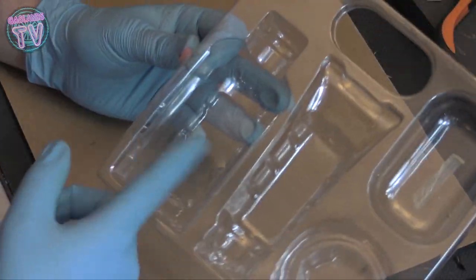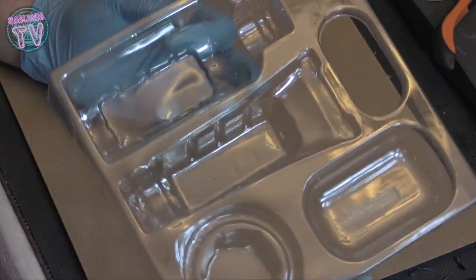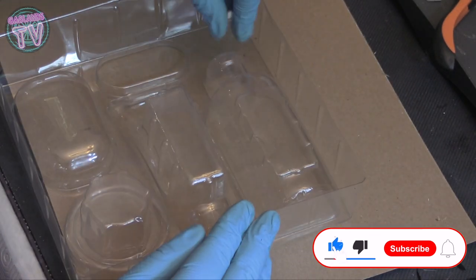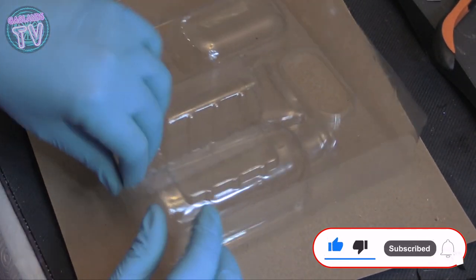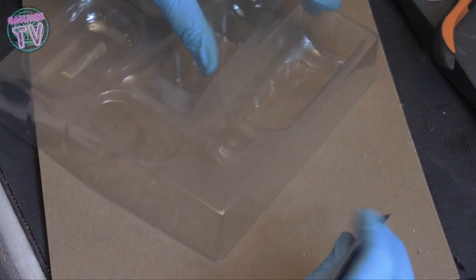Hey guys, welcome to Gaslands TV! Today we're going to be checking out these cosmetic packaging things I got here for some facial creams, body lotion, soaps, and whatever. If you buy any of these, they'll come in these packagings and we could use these for some pretty cool terrain.